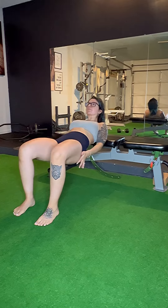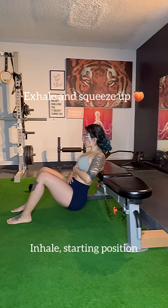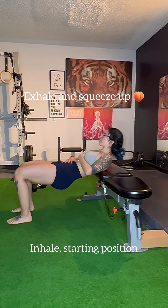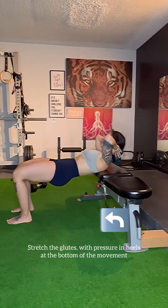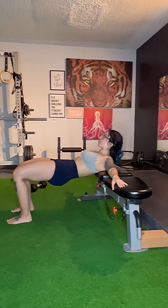Intentionally use the glutes to direct the exercise while keeping your core strong. Think of keeping your torso straight throughout the whole movement, so even at the bottom it's like an extension in the glutes versus bending at the lower back. Squeeze the glutes ever so slightly at the top, but try not to exaggerate the movement.